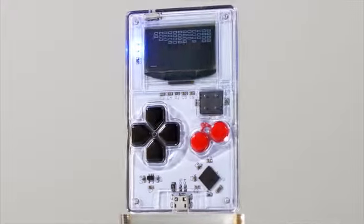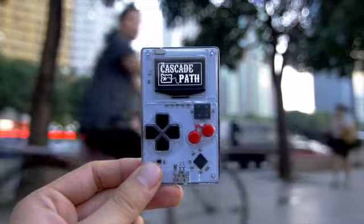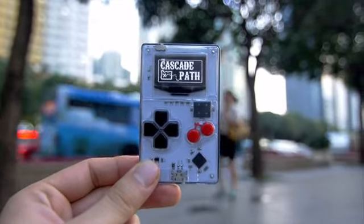With a brilliant OLED screen, 6 tactile buttons, a 2-channel piezo speaker and even a blinky LED, everything that you need to learn to develop hardware is at your fingertips.